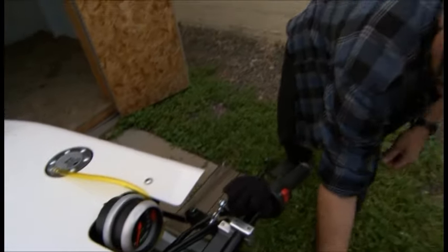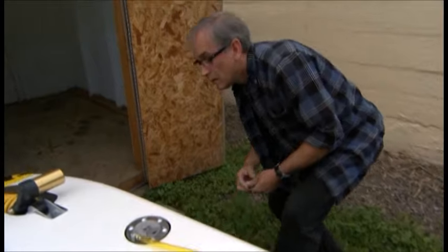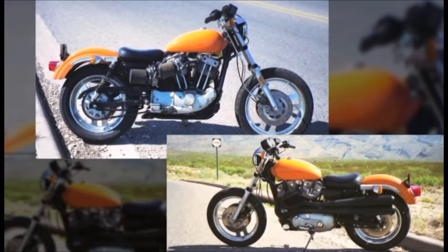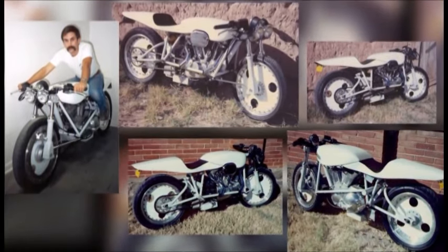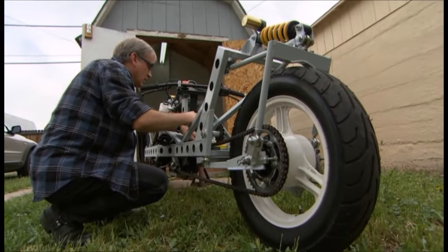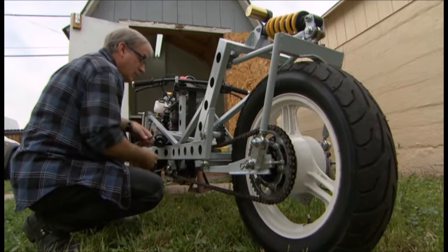So Bob thought, why not build one himself? "Just the idea of building your own bike from scratch and designing it — that seemed like the ultimate thing to do." First, he bought a Harley and customized it. Next, he built one from scratch. This electric bike hanging in his living room is a personal favorite. But Bob's latest masterpiece, the Rohorn Experimental 500, is way more than a hobby.